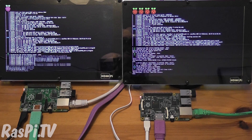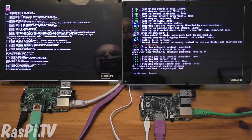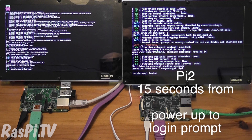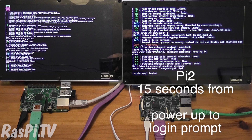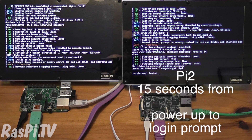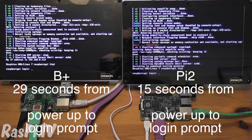Notice the four raspberries on the Pi 2. And the Pi 2 is ready to log in — the B+ is still booting. The B+ is ready to log in now.